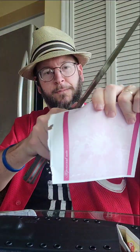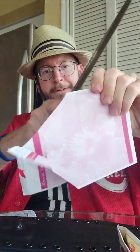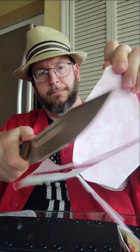Let's see — paper cut test. Bad paper choice — oh yes! We can make ribbons with it.